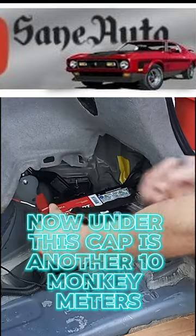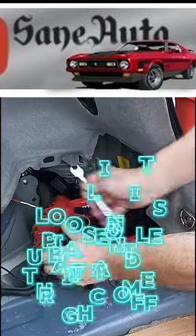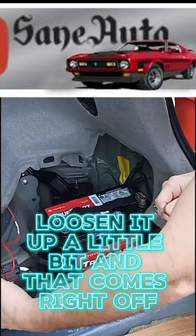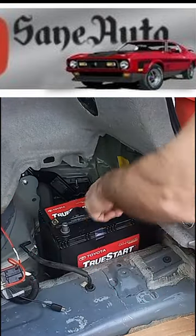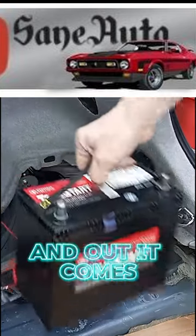Now under this cap is another 10 millimeter bolt. Loosen it up a little bit and that comes right off. Lay it aside, loosen this one up a little bit, it comes off and out it comes.